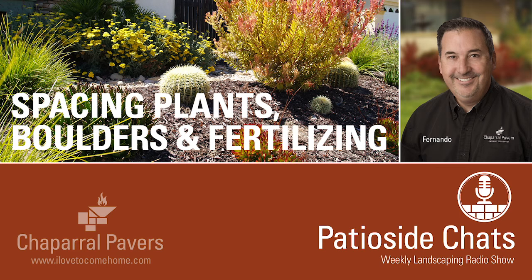We'll talk about fertilizer when we get back on the other side of the break. Remember you can always listen to any of these radio shows — if you missed any part of this one, just type in Chaparral Pavers on YouTube, or find them all listed on the website at ilovetocomehome.com. You're listening to Patio Side Chats with Fernando Martinez from Chaparral Pavers on California's Central Coast, here on 1240 AM and 99.5 FM KSMA.